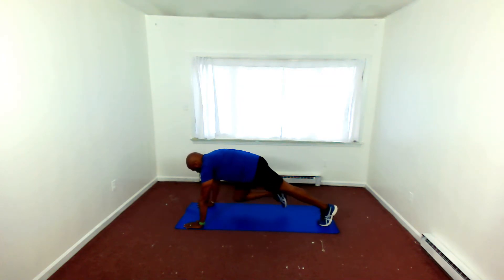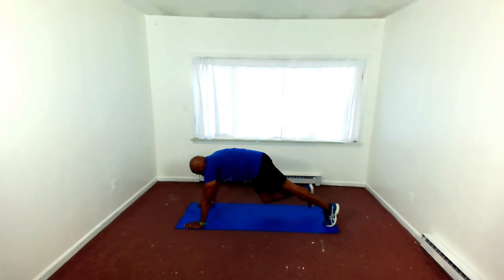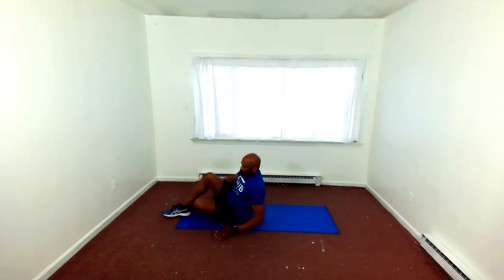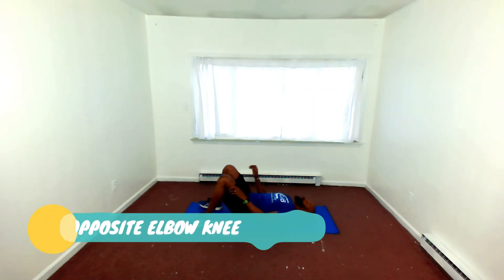This is Major with Major Fitness, Club Fit 15, and I'd like to welcome you if this is your first time here. We're doing our Body Weight Tabata.